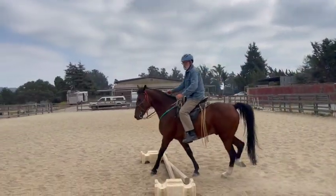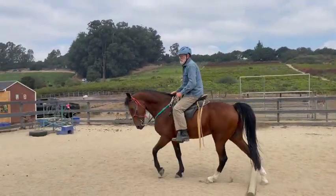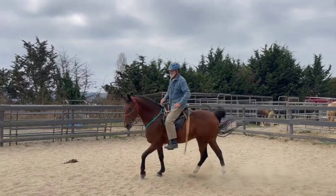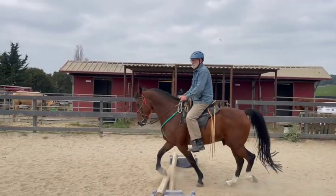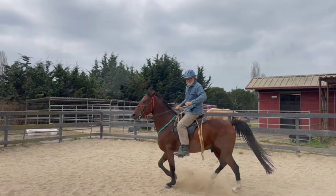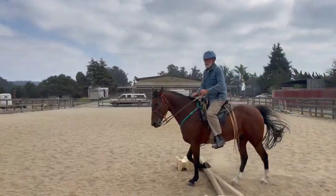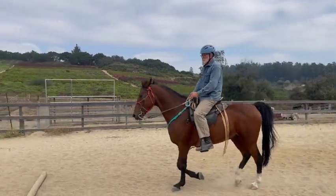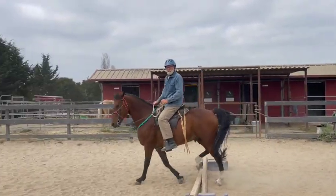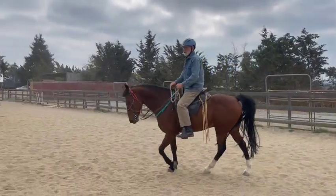Good speed — much better with his attention too. Really good with your eyes, you're looking right towards that next pole. He got a little lazy and caught his toe, but you did the right thing and he got over it. Your balance was so good you didn't move at all. Sometimes if you're more to one side they see a little differently and don't know to lift that foot — but he's smart, he learned it.